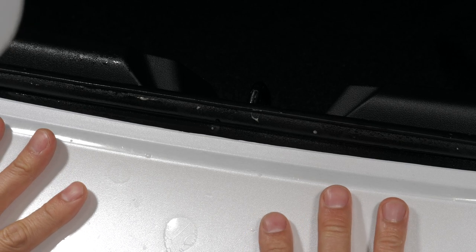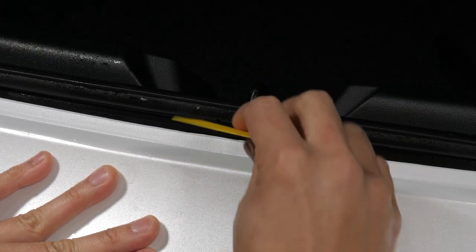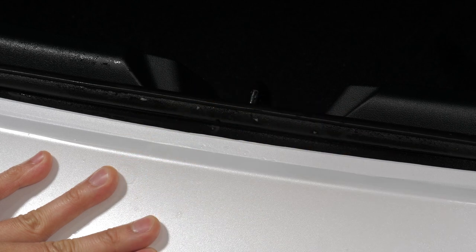Be sure that the film folds over the top bumper edge. Once the film is aligned, start squeegeeing out the slip solution from the center outward.